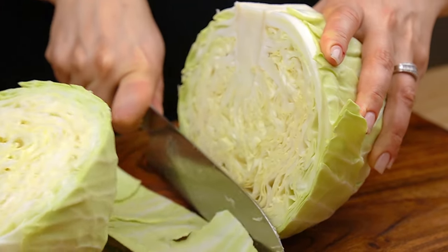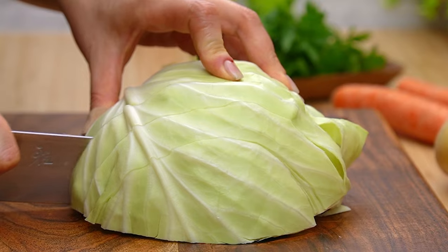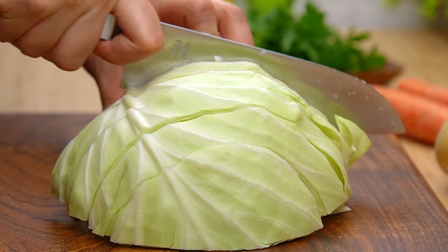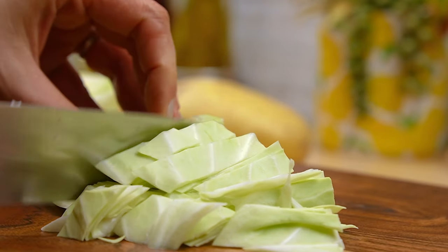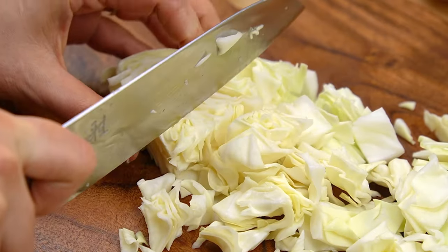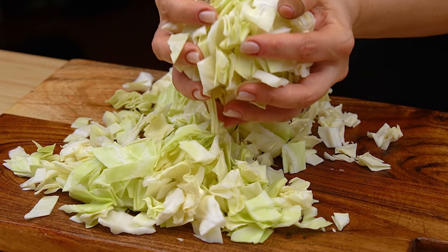I'm going to put it in a little bit. 2 minutes of toast, 1-2 minutes of toast, finish the toast.